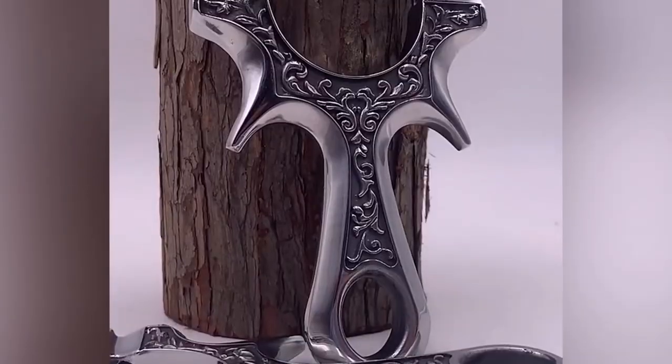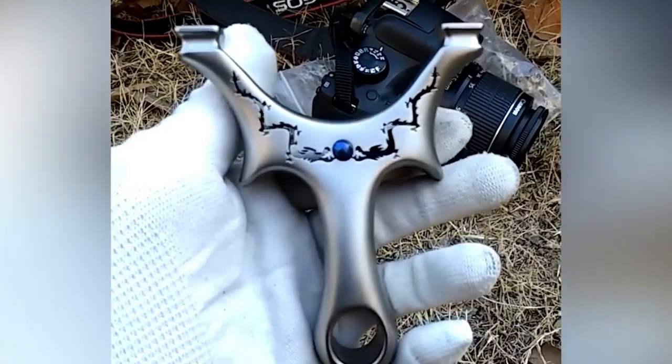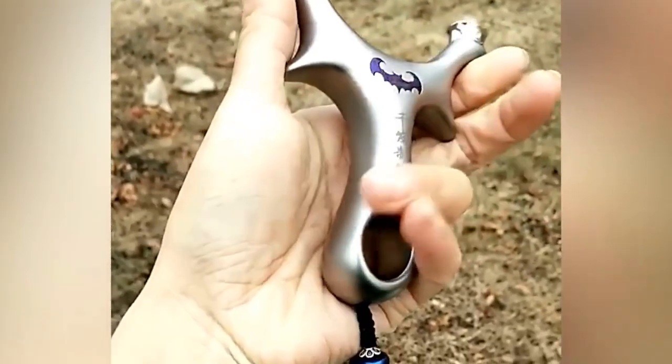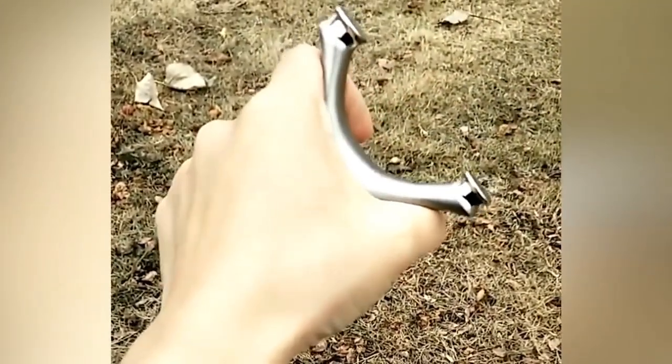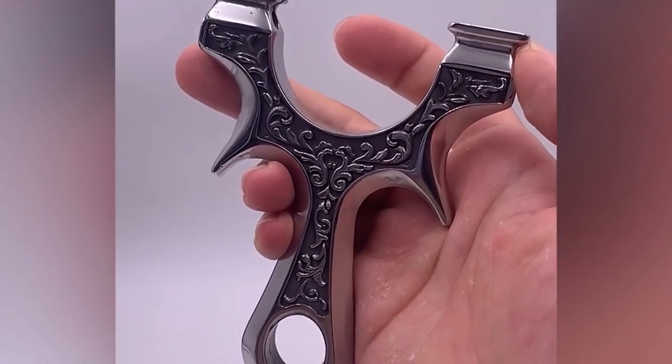You can even use the sight for increased accuracy. These ones with floral patterns and two dragons look especially cool and this slingshot definitely has something to do with Batman. It is entirely handmade and expertly made and the integrated lanyard makes carrying it more convenient. Our childhood fantasies have finally been realized.